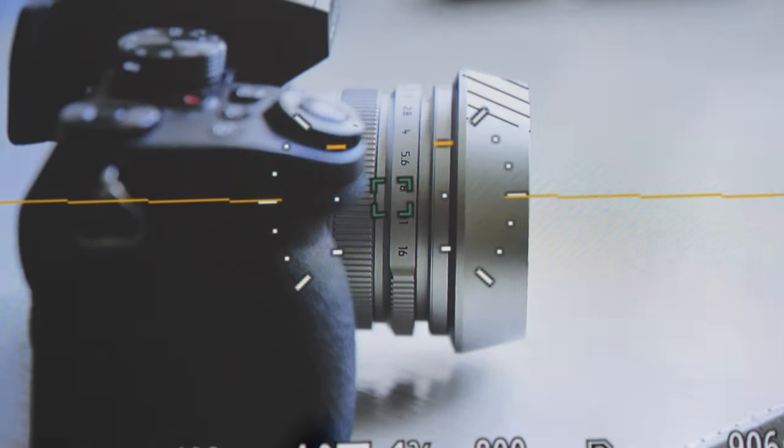The autofocus speed is really fast. It's as fast as the fastest micro four thirds lenses, which means really, really fast.